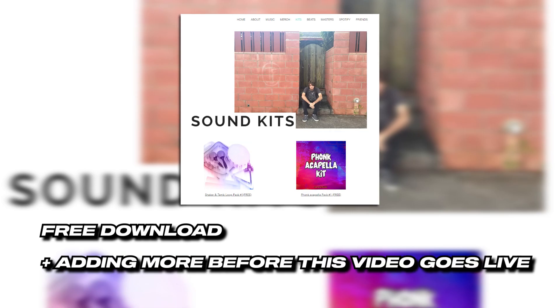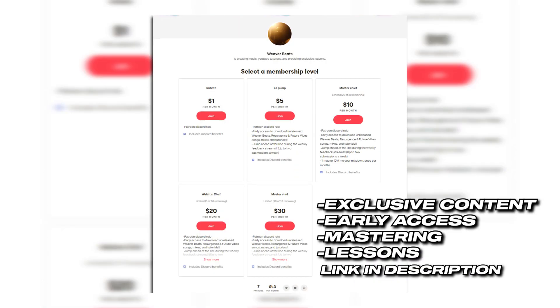That ghostwriter is really paying off. There's a link in the description to a bunch of free content including acapellas, shaker and tambourine loops, and more. If you guys feel generous, make sure to check out my Patreon if you want to help support me.